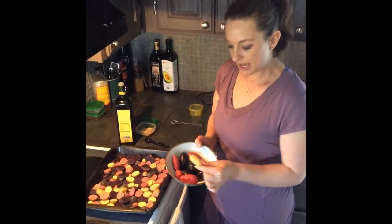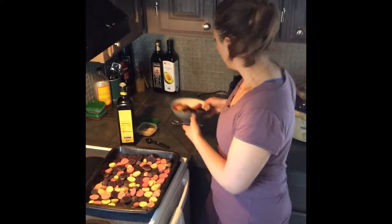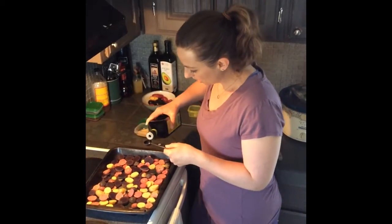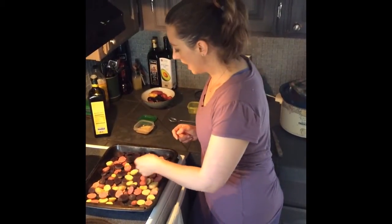The purple potatoes and the red and these Yukon gold potatoes that are just real small. They're really pretty. I basically sliced them up right here into these slices. And then I add some olive oil. This is several servings, so I'm going to use a little more than a teaspoon of olive oil.